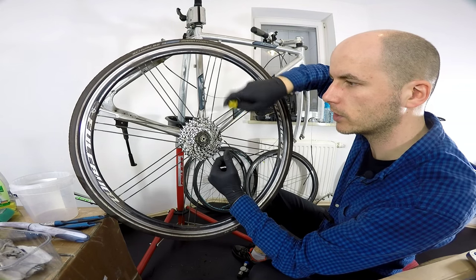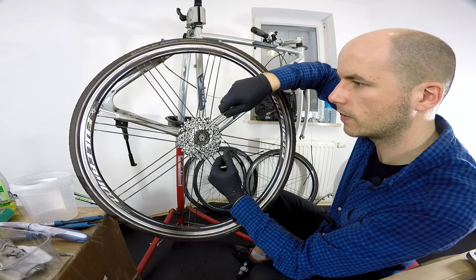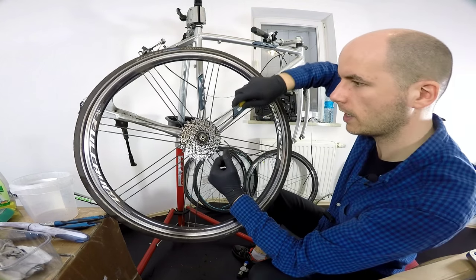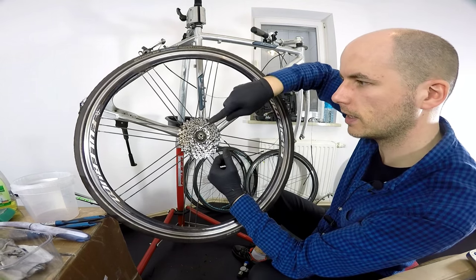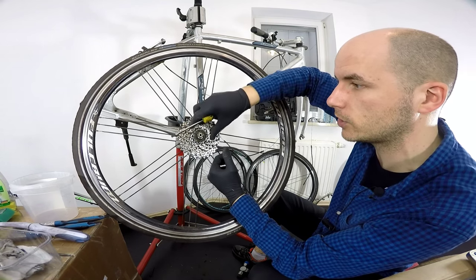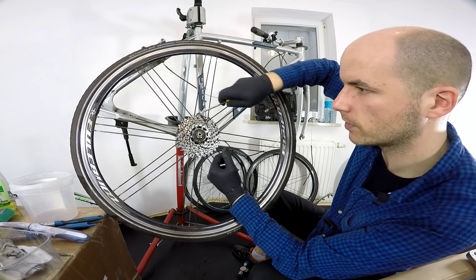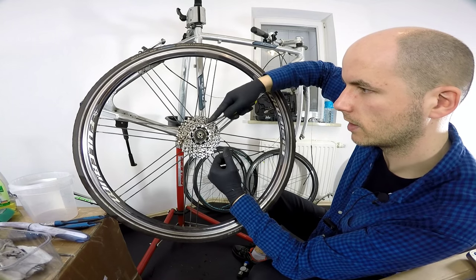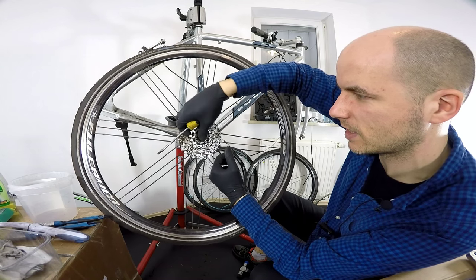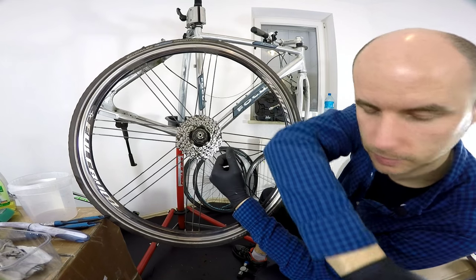I gently try to pull those cogs off just a bit, then spin or twist the screwdriver just a little, and then it comes off. Then another one, simply like that. It still doesn't come off very easily even though I already took the cassette off — I'll show you why. As you can see, there is still some friction and it's not possible to take it off just by hand.